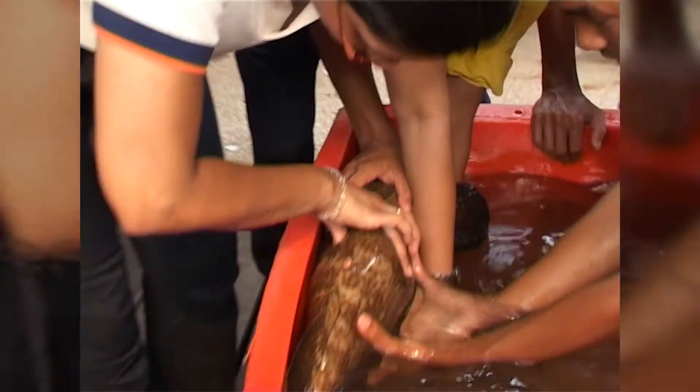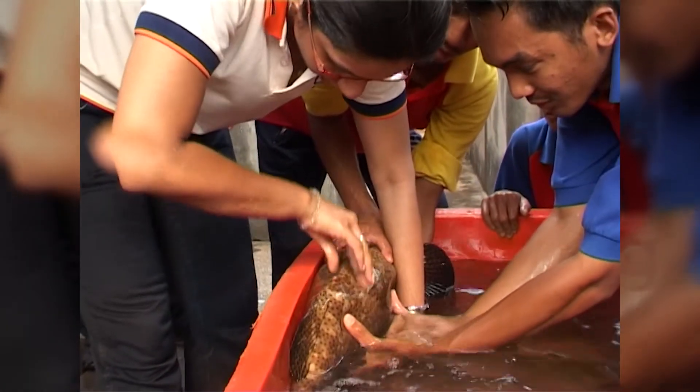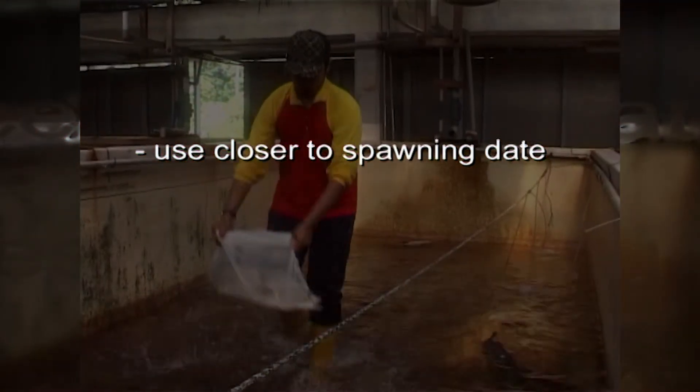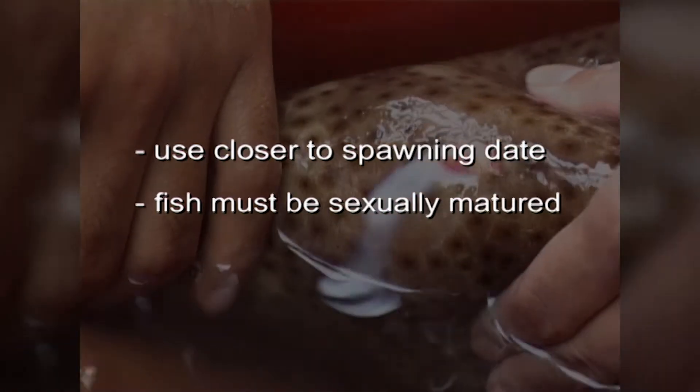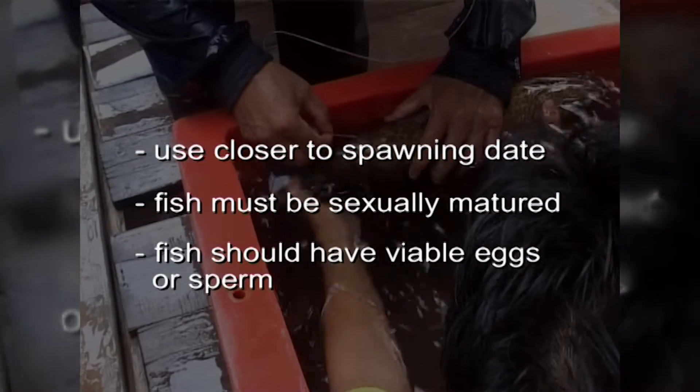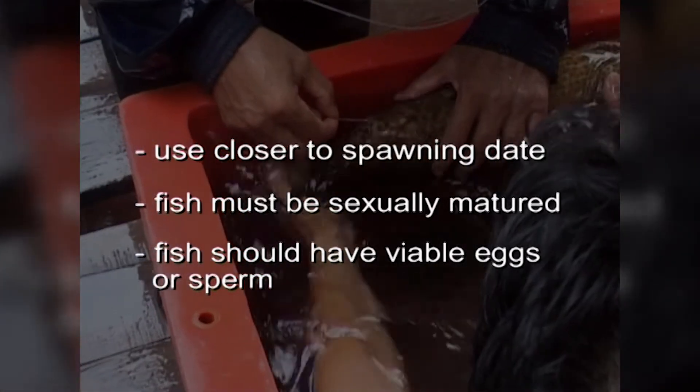It is easy to determine timing if the fish has a recorded spawning history. General rules when using Overplant are: 1. When Overplant is used closer to the normal spawning date, there is a greater chance of success. 2. Fishes must be sexually mature. 3. Fish should have viable eggs or sperm.